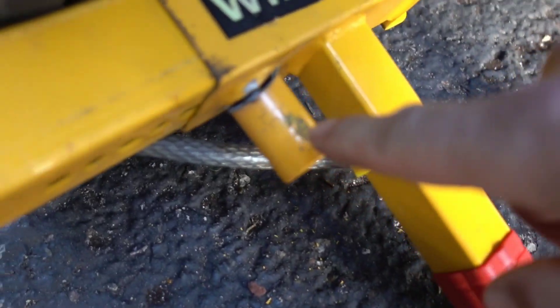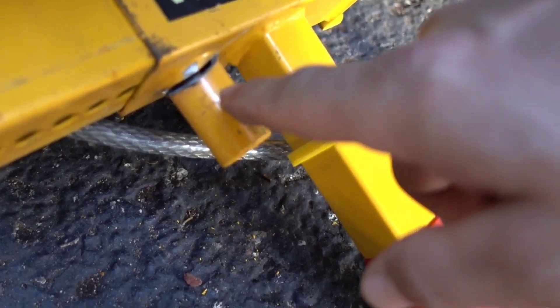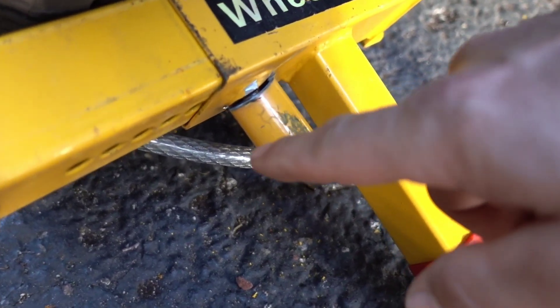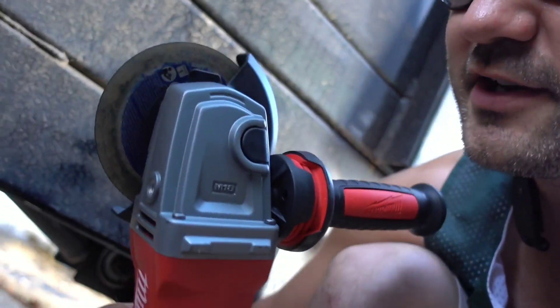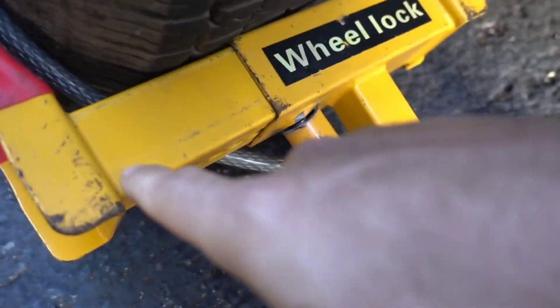Looks like I'm not getting through this way. I've been grinding for a good solid minute and it is going through that metal, but that steel on the inside is hard as hell — hardened steel. It ain't going through, or it will but it'll take a long time. My grinder wheel isn't big enough, so I'm gonna try the same angle again.